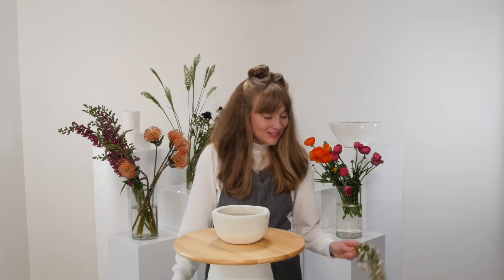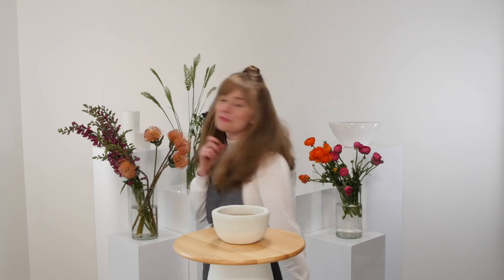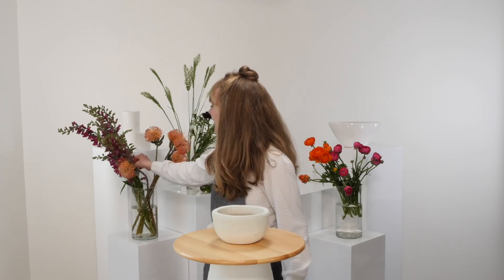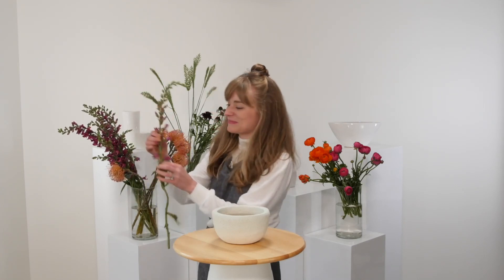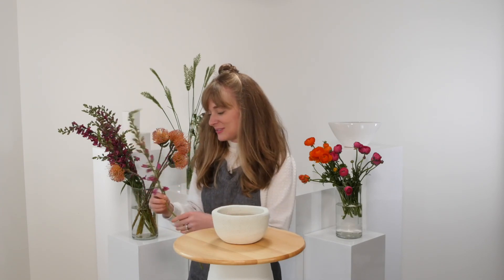All right, let's hop in and make an arrangement. I'm going to start today with one of my favorite ingredients — I was so happy when I saw this in the delivery. It's foxglove. I'll use foxglove to establish the shape and the size of the arrangement.